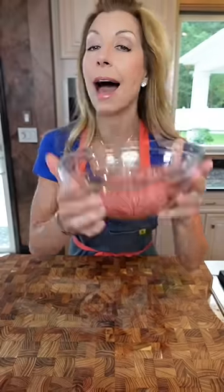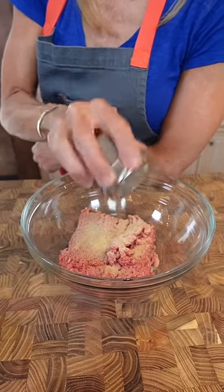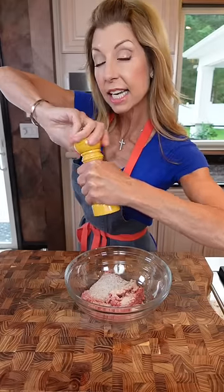Grilled cheeseburger — back to basics, back to school college edition, episode 2. One pound 80/20 ground beef, one and a half teaspoons garlic powder, one and a half teaspoons onion powder, plus salt. In this series I'm keeping it very simple.